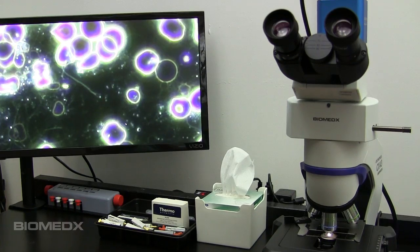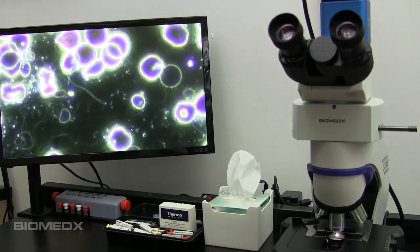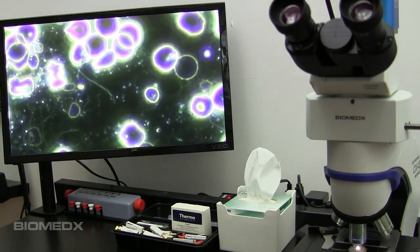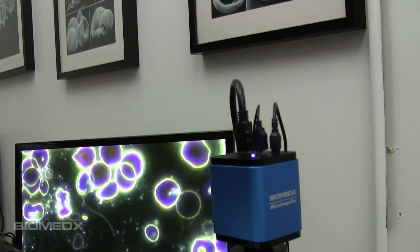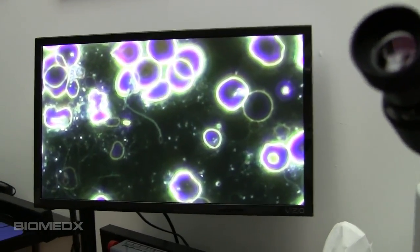Here we are just looking at the Biomedics system — the Biomedics configuration of the Olympus system — in dark field view, zoomed in quite a bit, again with our camera here that has the digital zoom function, which is actually very clean.